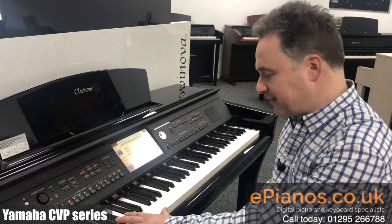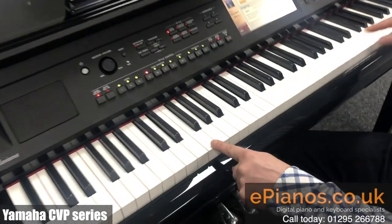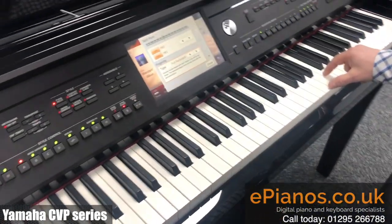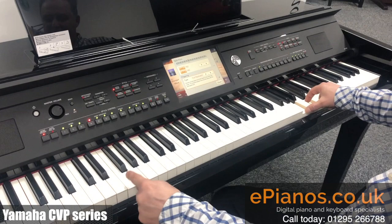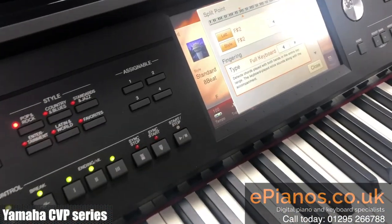Now I might want to play a bass note in my left hand — I could play an F bass down here — and I could play two notes at the top. As long as they make a chord, it shows me that the F, A and C are making an F chord, and it plays that backing for me.